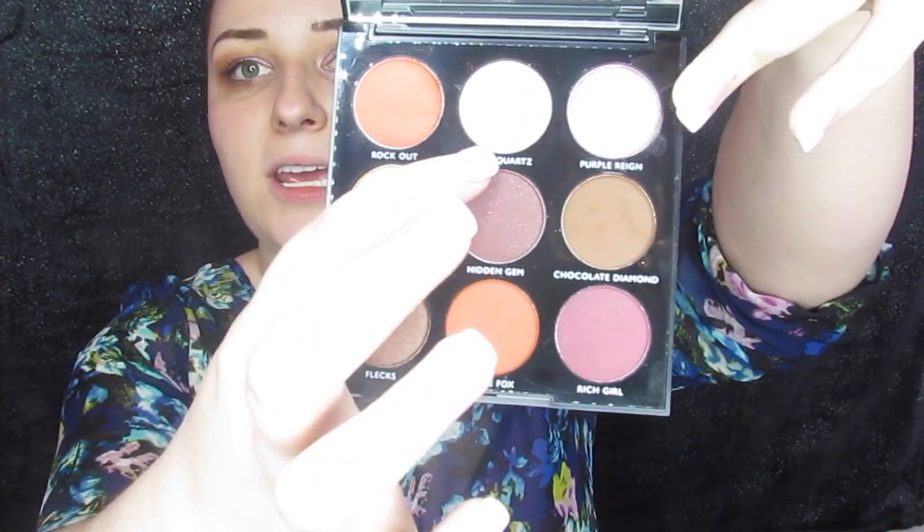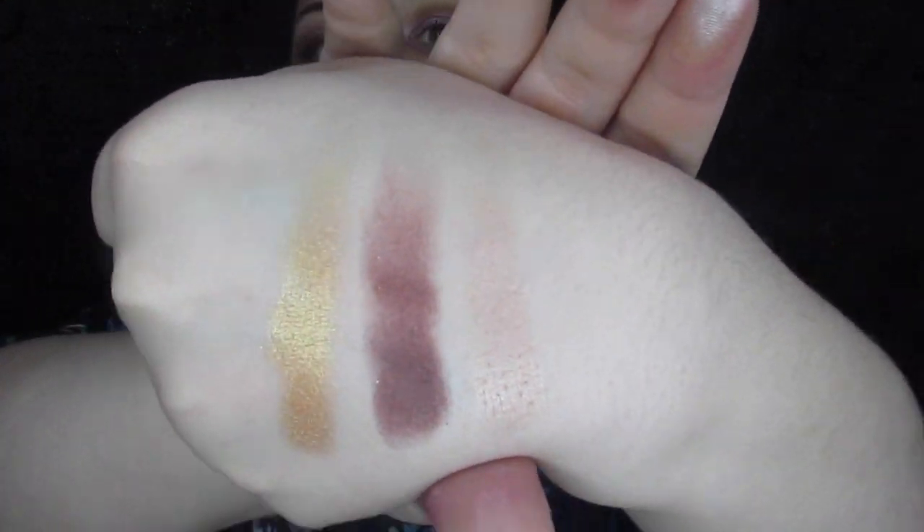I'm going to swatch these three colors because these are the ones I'm most curious about. That's going to be Rose Quartz — ooh, that would have been pretty on the inner corner — Hidden Gem, which is our metallic-y brown, and then Fools Gold, which is gorgeous. These swatches are really pretty, really pigmented. The shimmers are a little harder than what I prefer, but they're not bad at all.